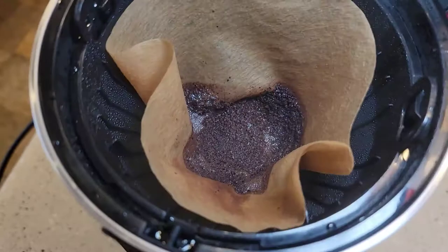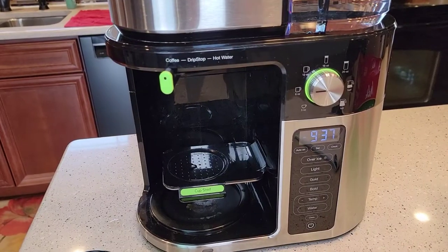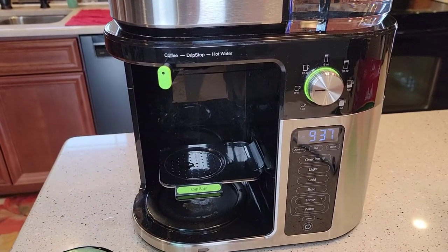Let's see how it did — it did really well with the coffee grounds. Okay, so we've done coffee, let's do a hot water.